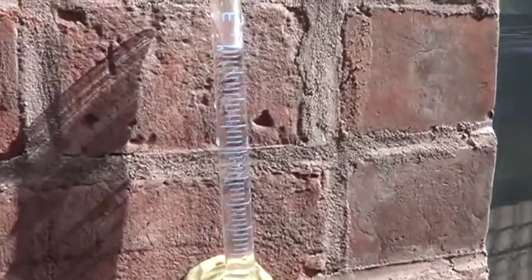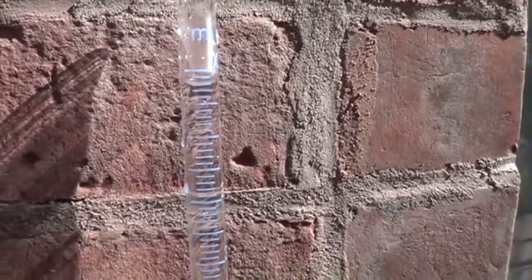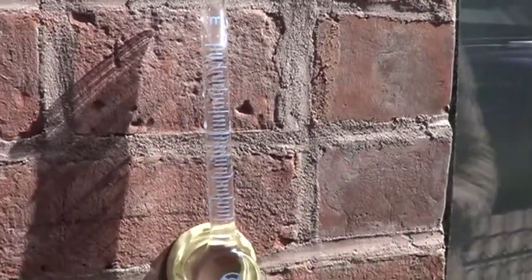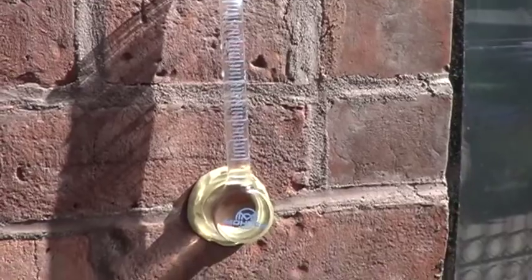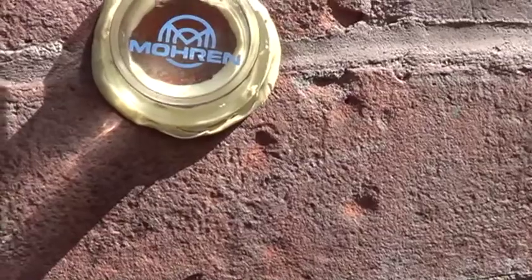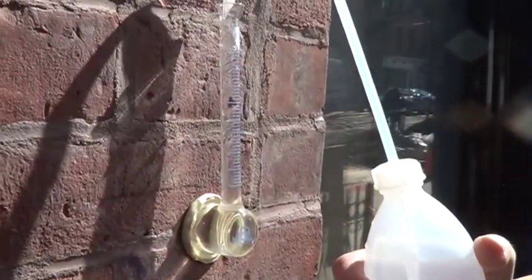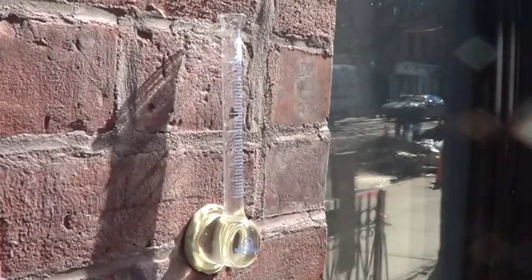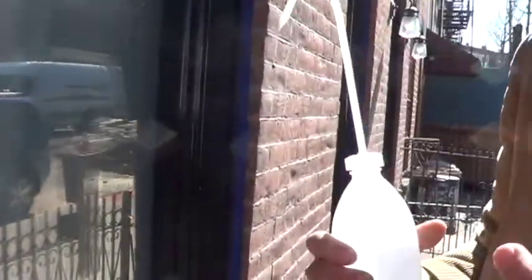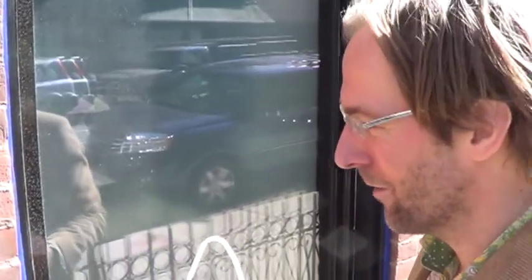We're going to wait the first 30 seconds. The first 30 seconds we'll always see a little bit of absorption on the brick because it's the outer face, but then we really want to make sure that after that, the water stays pretty stable — only drops maybe 1/16 to 1/8 inch every 30 seconds, going in very slowly. We're going to run this for about 5 to 7 minutes to really simulate the driving rain event and long-term wetness of the wall.